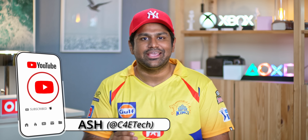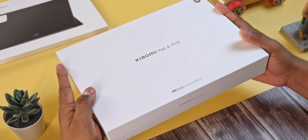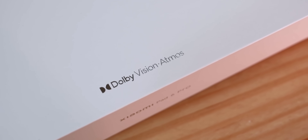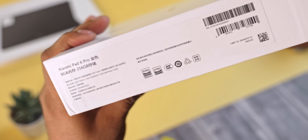Hey guys, Ash here from C4ETech, and today let's unbox and take a close look at what Xiaomi's done with the Pad 6 Pro. This here is the box it comes in — looks like a pretty standard tablet box with prominent Dolby Vision Atmos branding at the bottom. This is the 8GB/256GB variant I have.